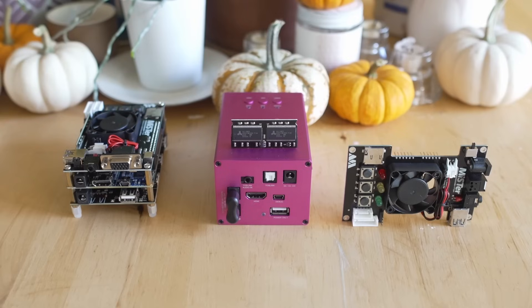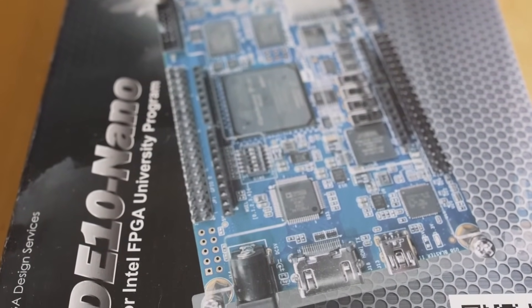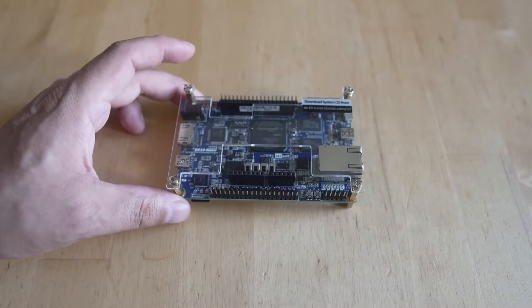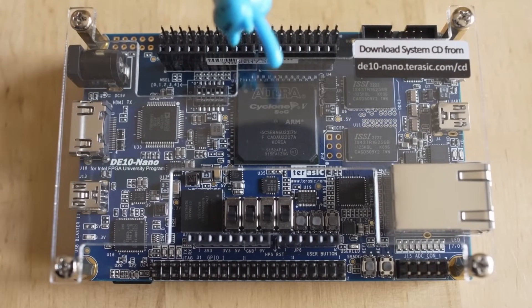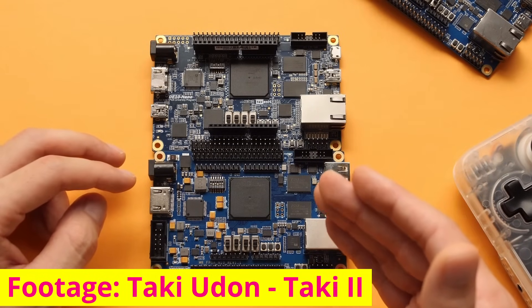The fun part about this is that pretty much everything on MiSTer FPGA outside of the Terrasic DE10 Nano board is community made. So having a community-made DE10 board would allow more democratization of this platform for more people to enjoy it. I understand the current price of MiSTer is quote-unquote cheap for what it does, but I also understand it is not inexpensive — inexpensive and cheap sound the same but they mean two different things. So what if we could have an inexpensive DE10 clone board that would allow you to play MiSTer FPGA at home for much cheaper? That is what Taki Udon is doing.